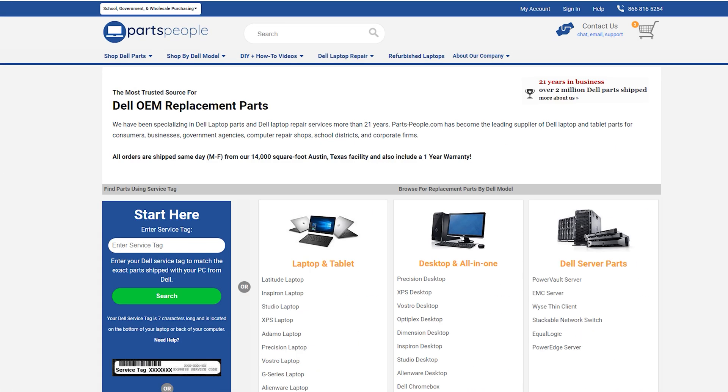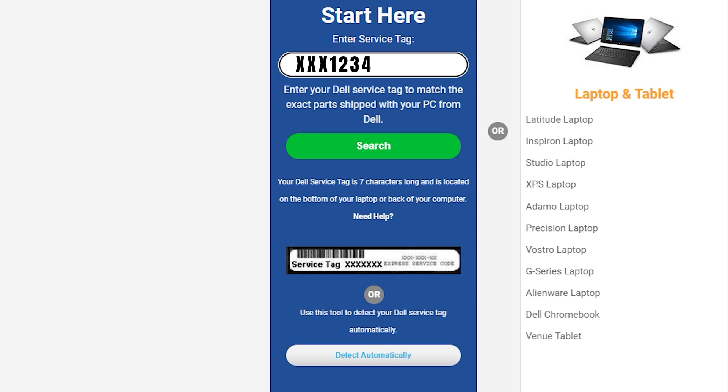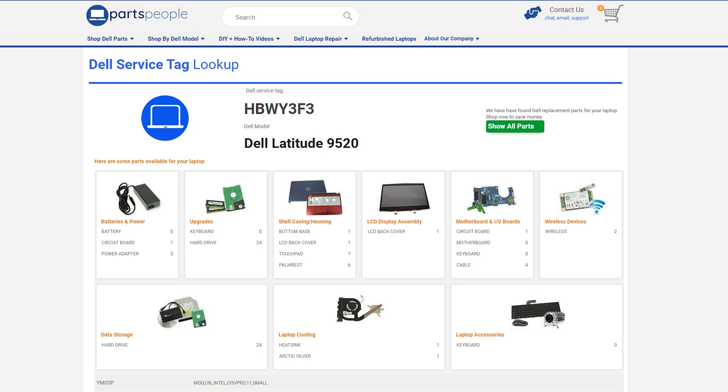You are in luck because at PartsPeople.com you can check. All you have to do is enter the 7-character service tag that's located on the bottom of your laptop or the back of your computer.